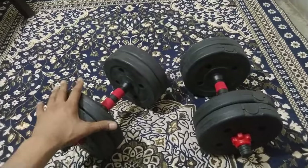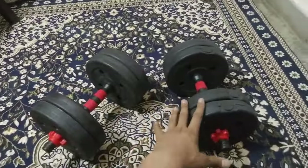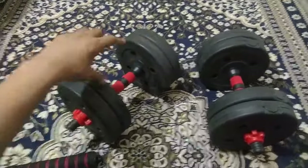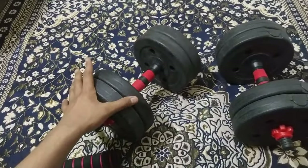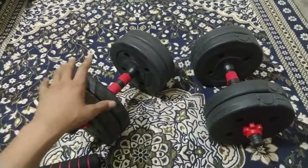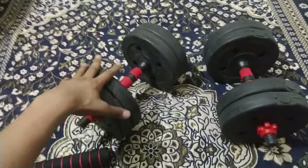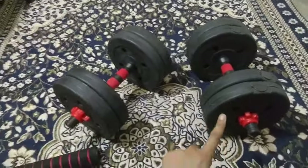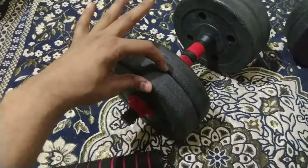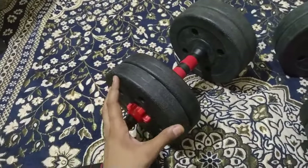Both units are adjusted to approximately 10 kg. You can't go below a minimum configuration: if you add one plate of 2 kg to the 2 kg handle with collar, the lightest dumbbell you can make is 6 kg. So you only get two weight variations — either 6 kg or 10 kg — in 2 kg increments.